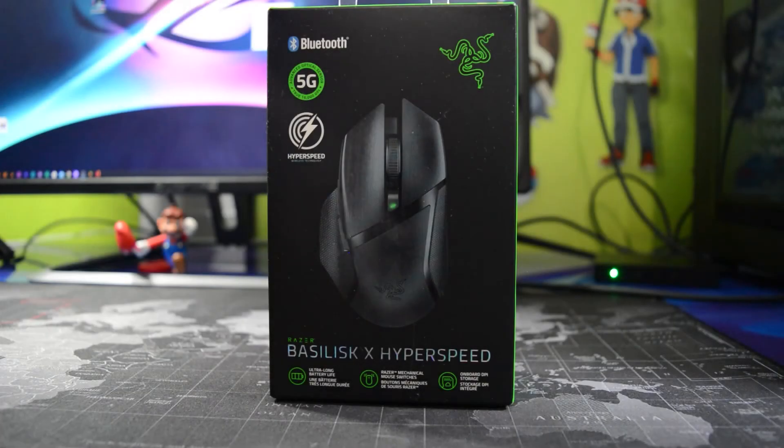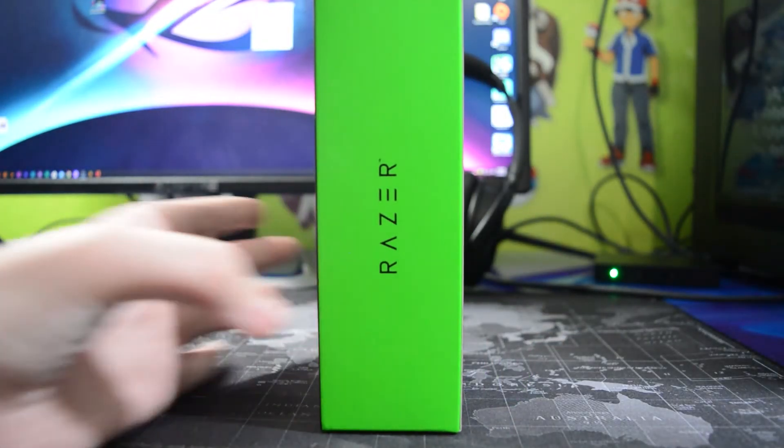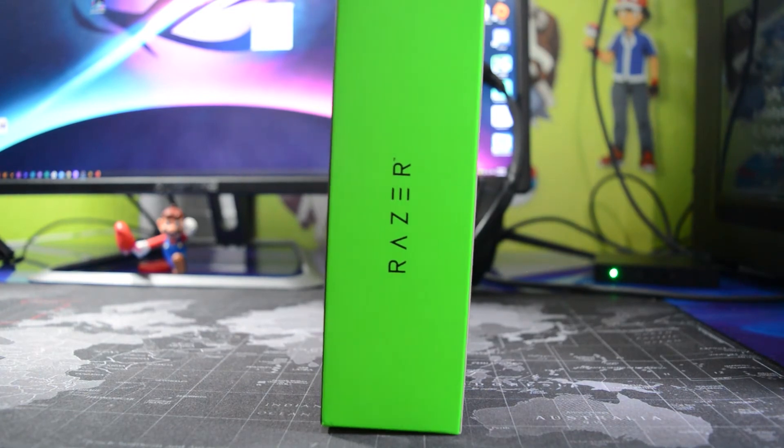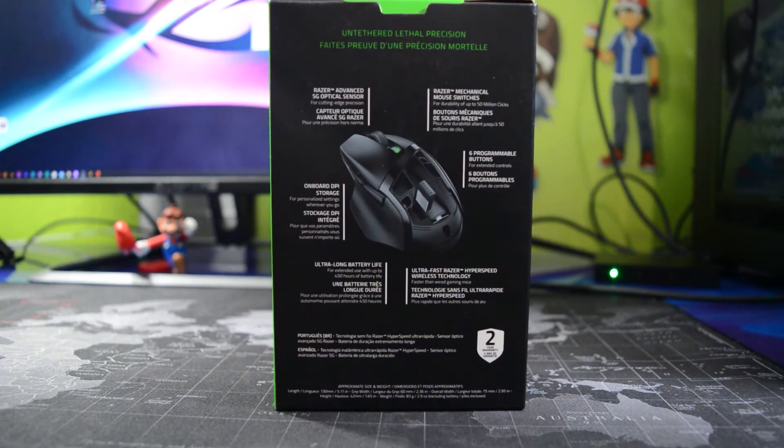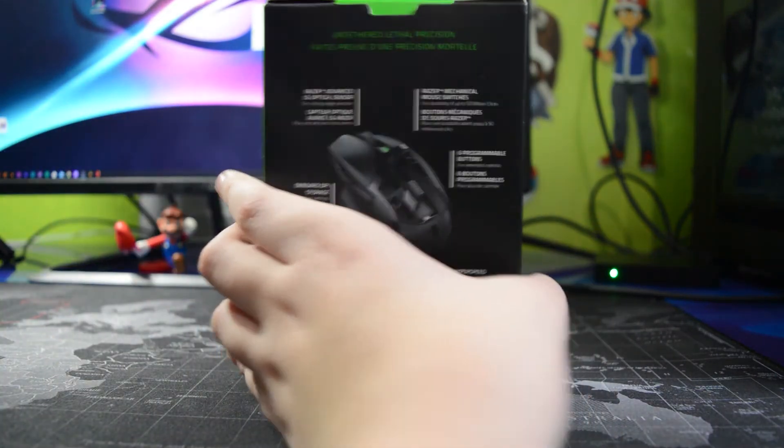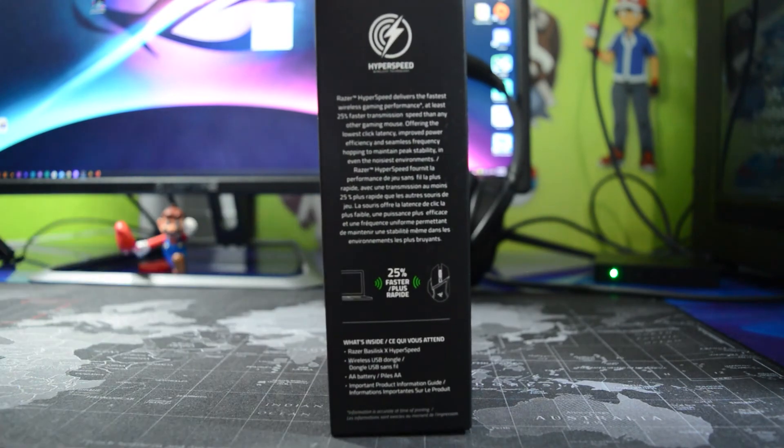This is the front of the box — this is what you'd see. This is the right side of the box with the green Razer logo. The back of the box gives you specifications and different things about the mouse. This is the left side, talking more about the HyperSpeed technology.